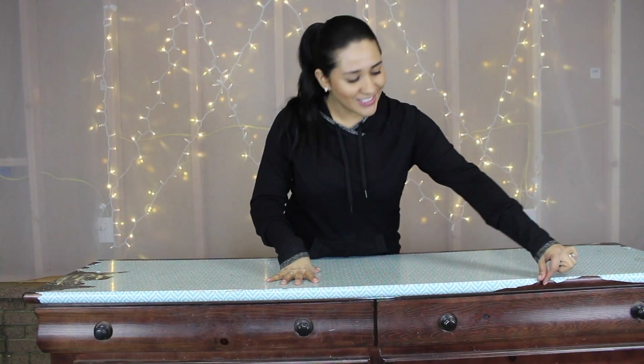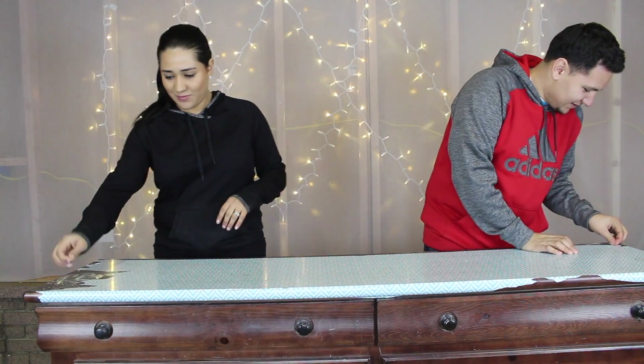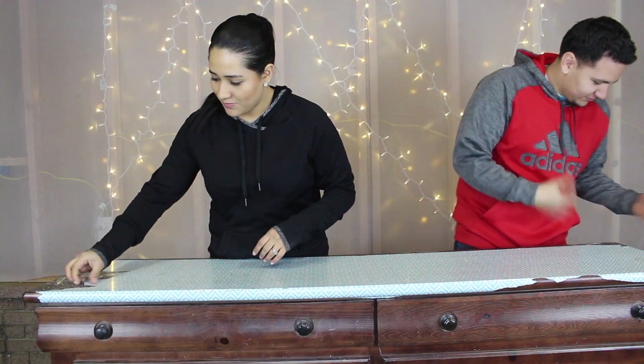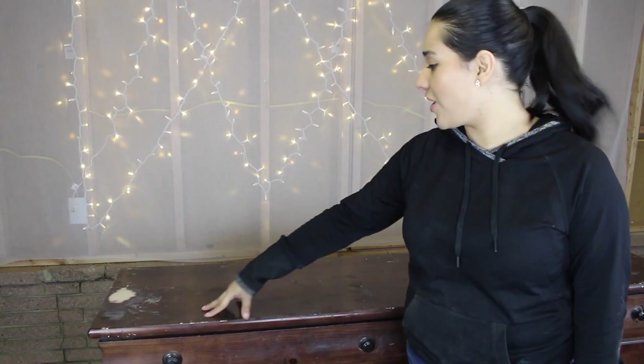The first step is we're going to begin taking off this ugly sticky paper. So guys, he's my assistant. Alright, we've taken off the ugly paper.